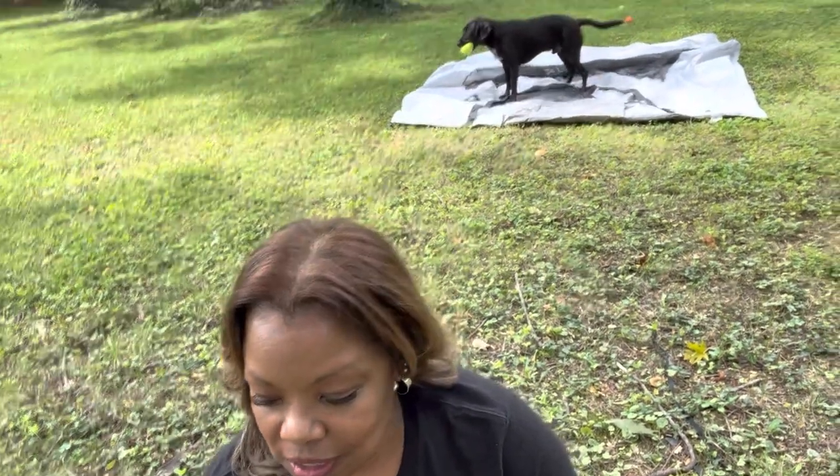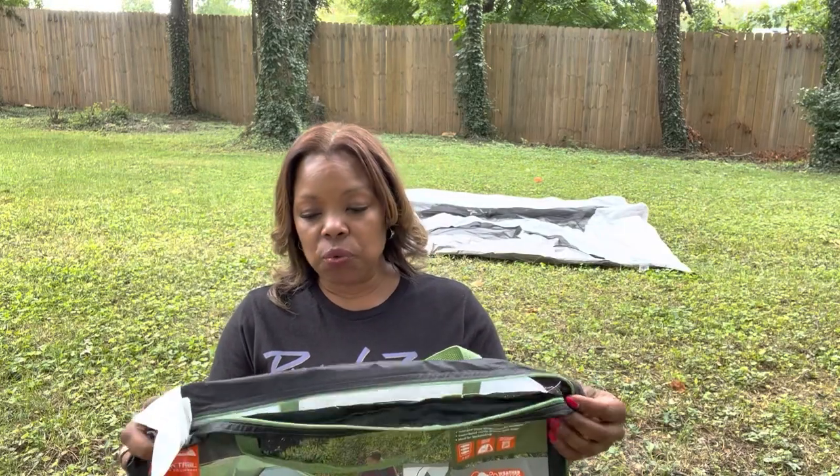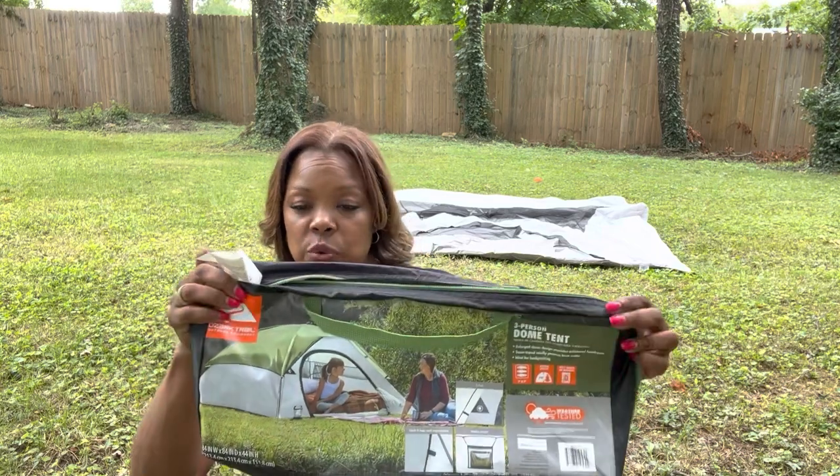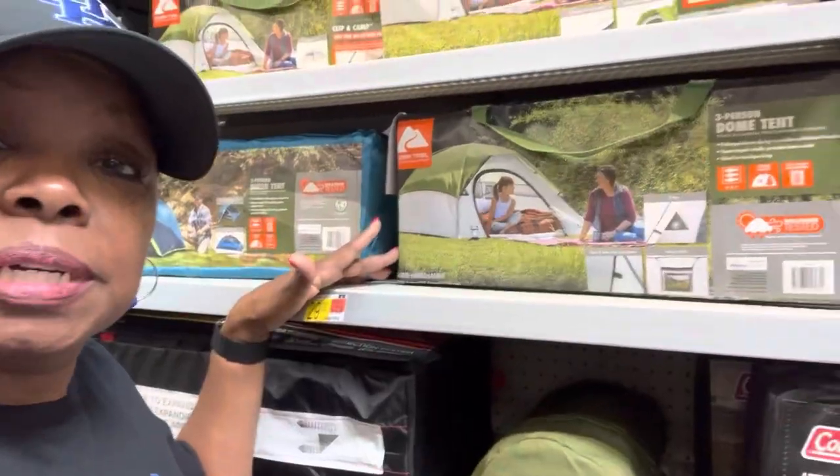My name is Dawn Walters and that's my dog Slade up on the tent that I'm getting ready to talk about. I'm going to show you what it looks like when you have the three-person dome tent by Ozark set up. Here we go.